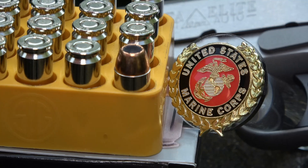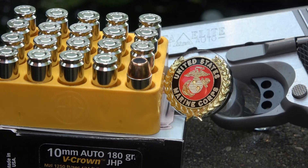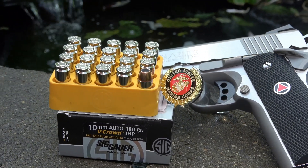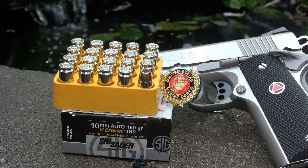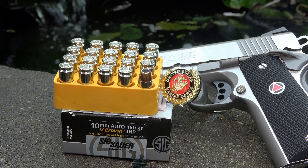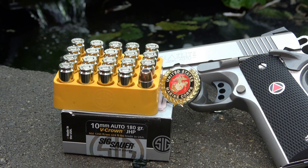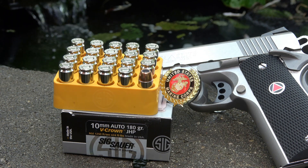The test performed today will be with the Sig Sauer 10mm Auto 180 Grain V-Crown Jacketed Hollow Point. The velocity out of the V-Crown Hollow Point Sig Sauer ammunition should be about 1,250 feet per second, which generates about 624 foot-pounds of energy.